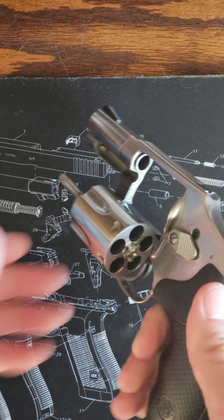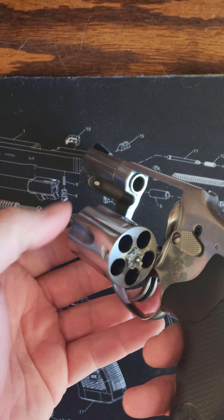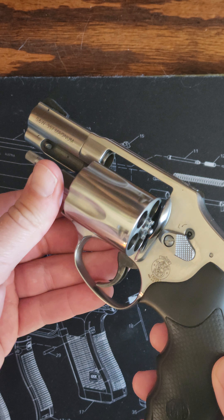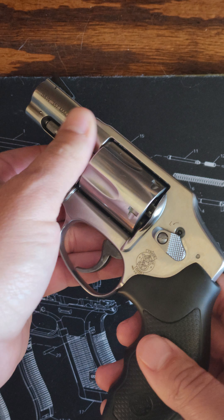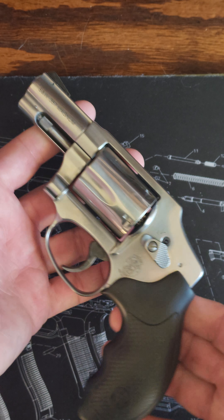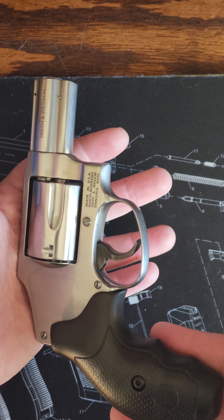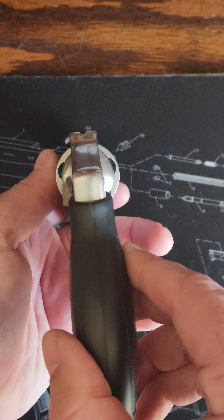It's a J-frame, so you get 5 rounds instead of 6, which makes up some of that room. It is noticeably heavier than my 637, which is aluminum and steel, but I'll do a video comparing those two sometime.